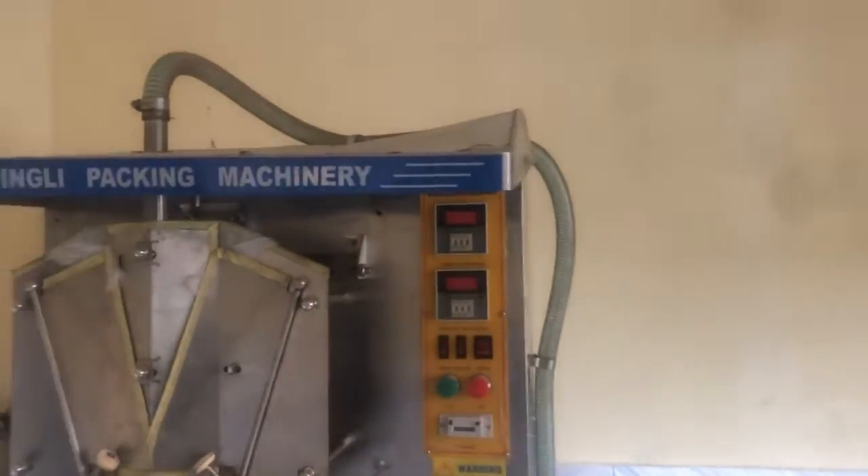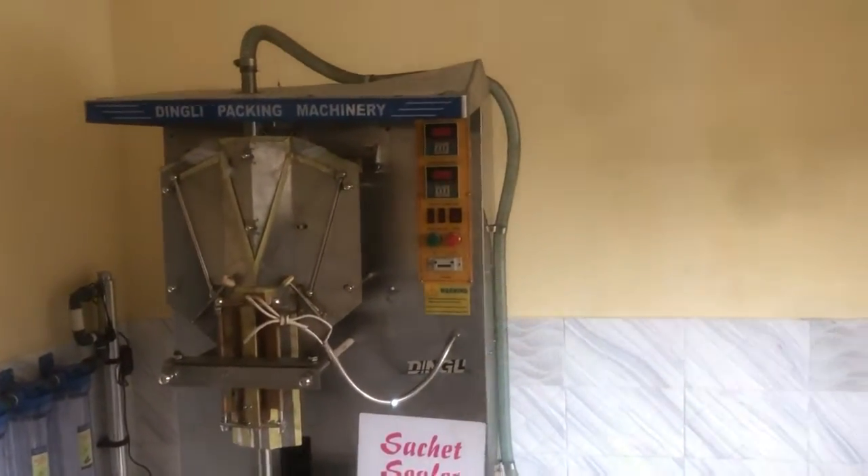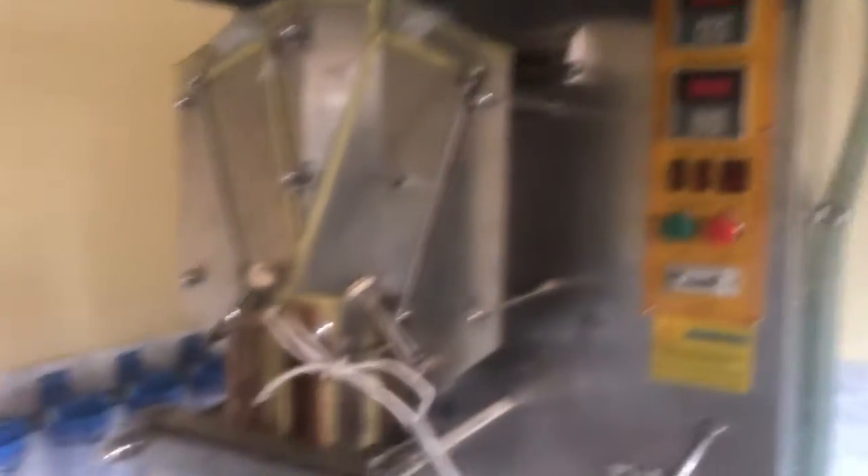We have this pure water machine here — this is the machine we'll be using for production. We also have the dingley packing machinery, and on the side there we have the water filtration cartridges and the ultraviolet water sterilizer. All these are part of treating the water for quality clean pure water. This is the floor drain, in case we have excess flow of water in the factory, so it's able to flow out. This stage is still incomplete, but hopefully the engineers will come and finish the work here.